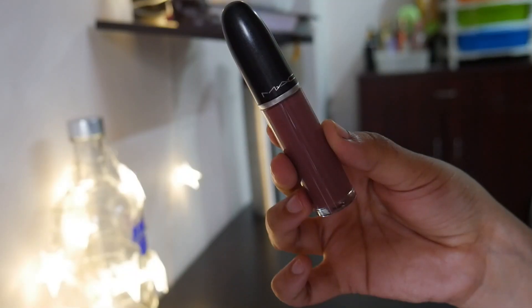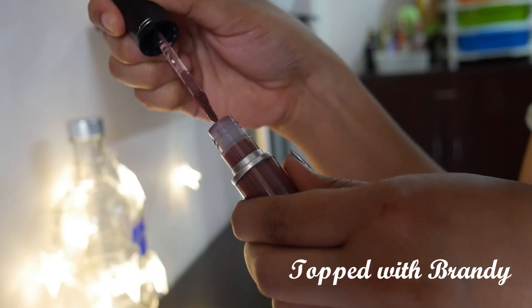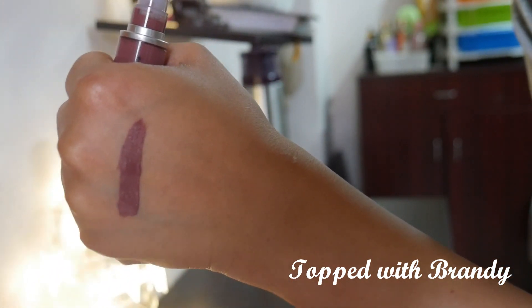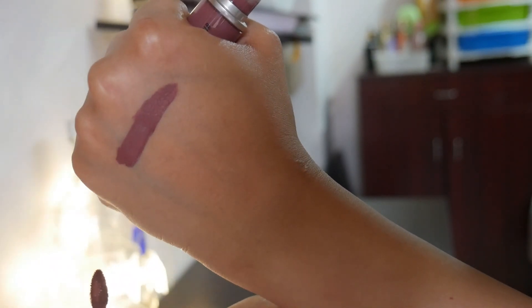The first shade is called Topped with Brandy. This is a very nice cool-toned, unusual color — as you can see it's richly pigmented, it lasts for a really long time, and it feels comfortable on the lips while being very matte. Here is the application — I have swatched the colors both with makeup and without makeup.